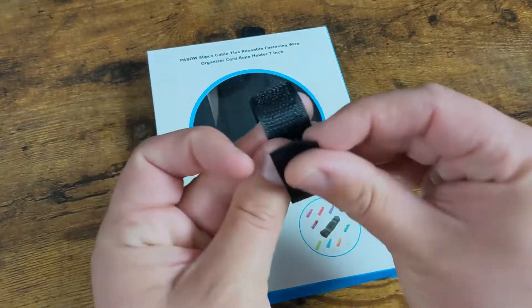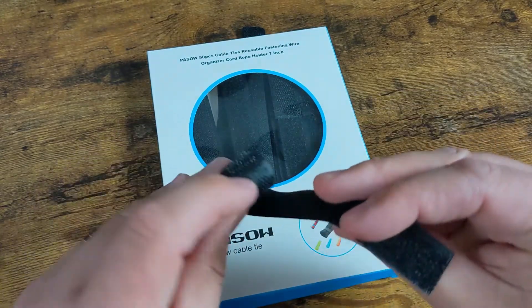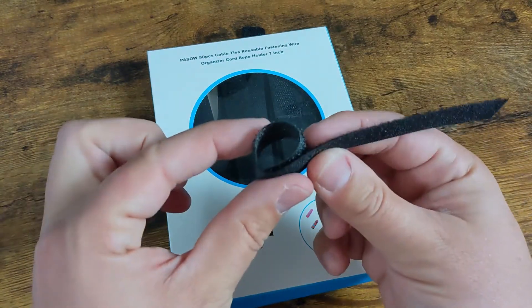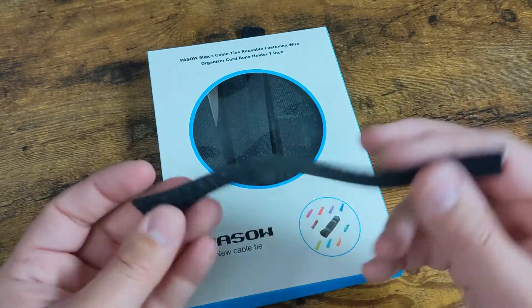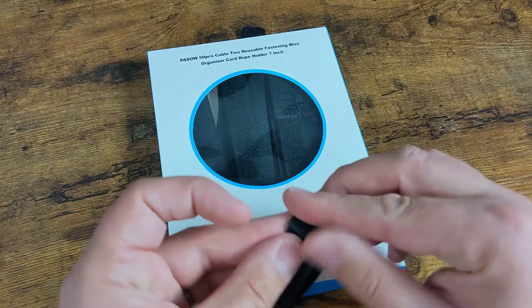Very straightforward. They're just a wraparound Velcro style. You can get these down pretty darn tight. They ran the Velcro properly so you can get the hole pretty small. You can go pretty big as well — you can wrap some pretty big cable bundles and do some serious cable management.